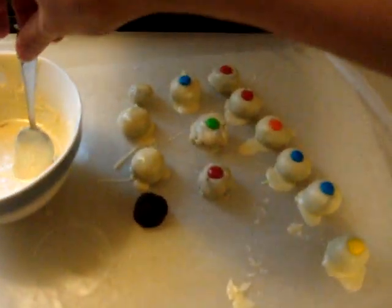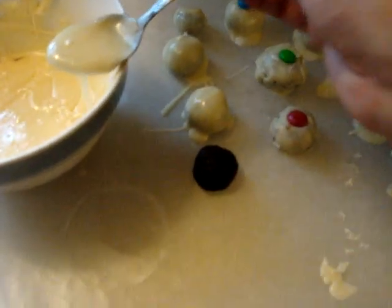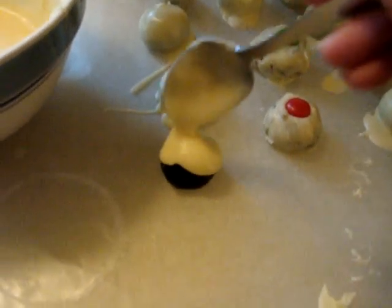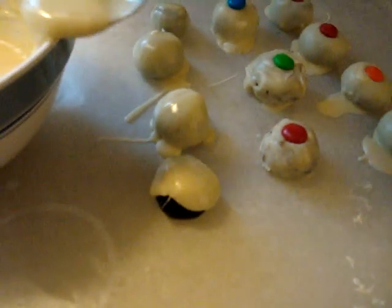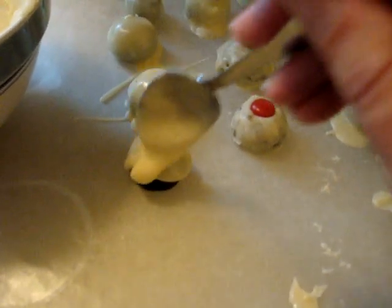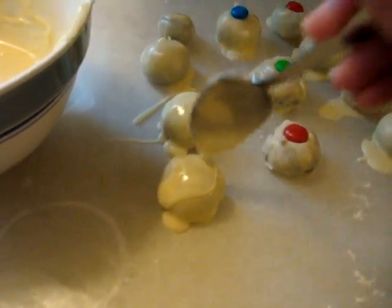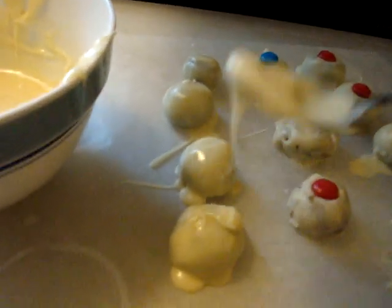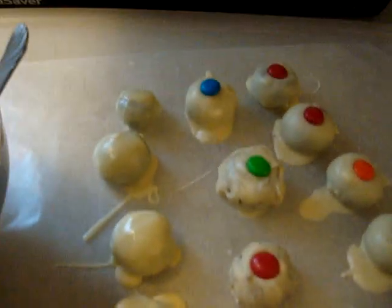Another way to do this is to pop one down there. Take your chocolate and then just pour it right on top like this and let it drip over the sides. This is easier to do when you're not holding a camera, but this works really well too. Sorry, that was a little tough to film and do. But that's another way instead of dipping them in.